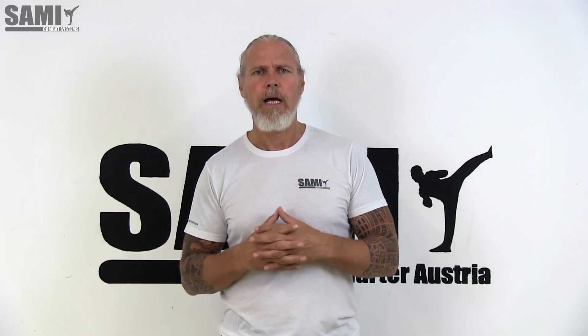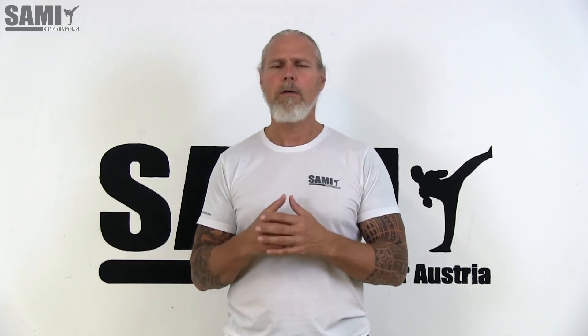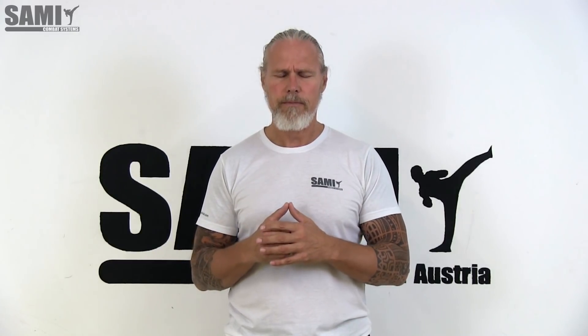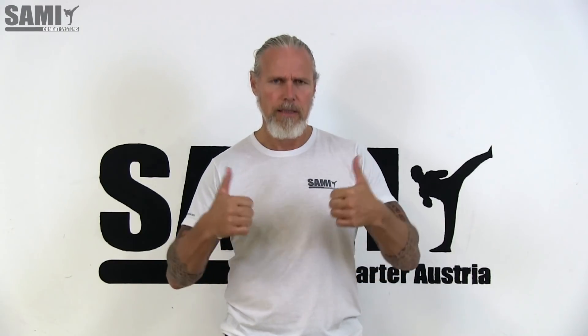Hi guys and welcome to our YouTube channel. Today I want to present a different dirty technique in combination with boxing techniques — we call it the reverse strike. It's an interesting thing because when we miss the goal, it's a good weapon to come back with the same arm, used in knife fighting and also with empty hands. I hope you like this clip — you can share it and if you like it, give us the love.